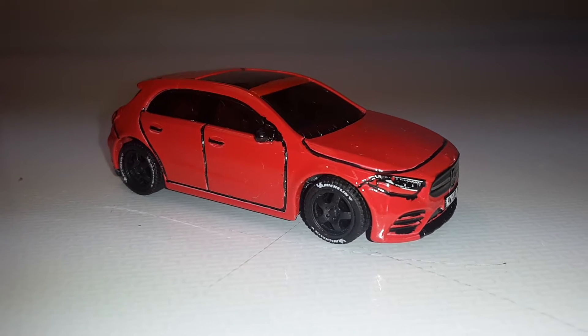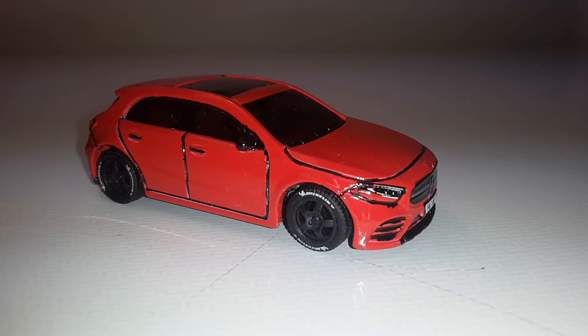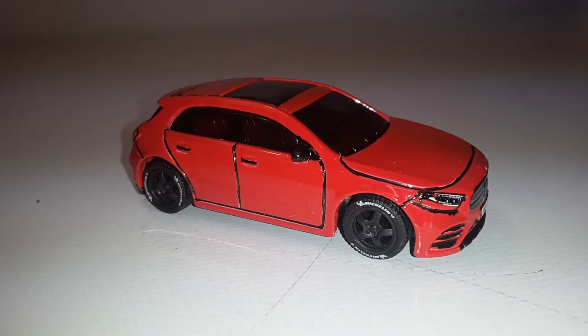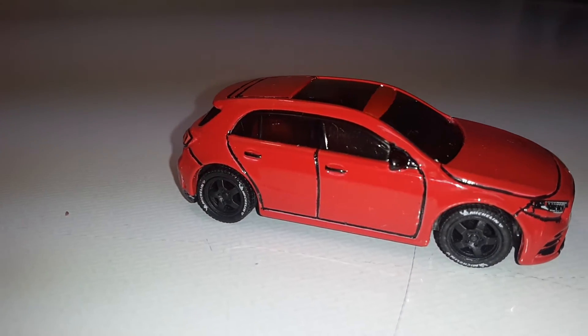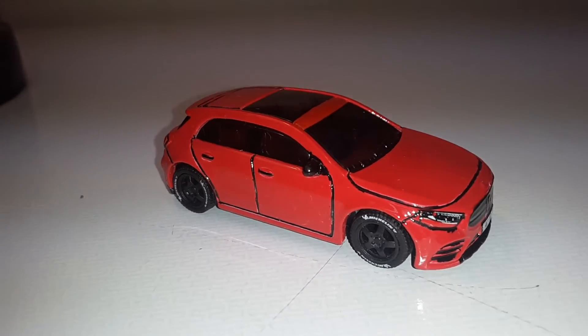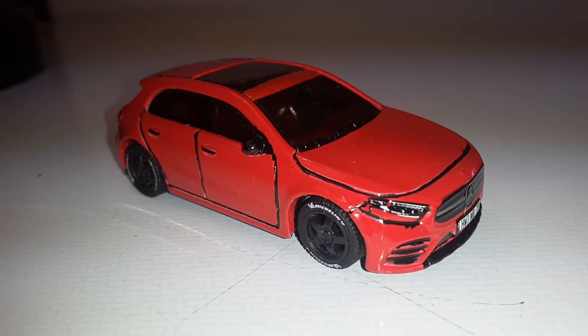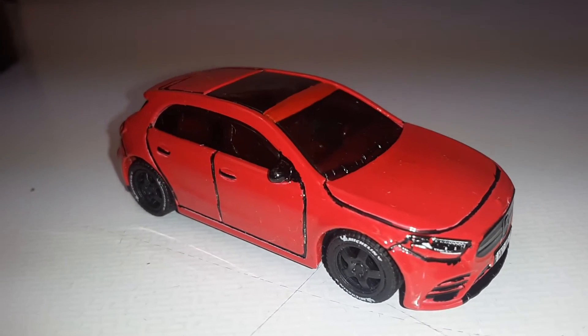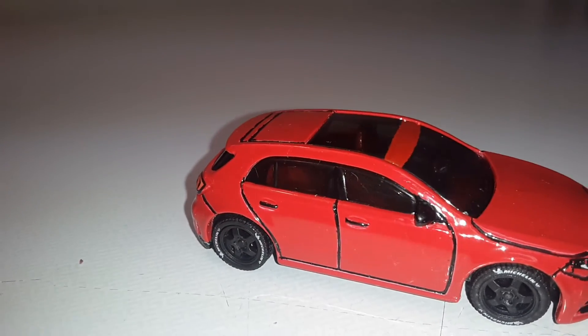Hello everyone, this is BJ's Customs coming at you again with another video, and this time it's the Dibs Mercedes build. I took this Mercedes A-Class and left the red paint on it and basically did more details.